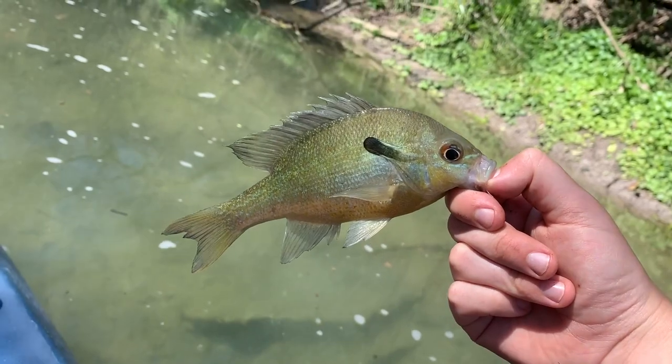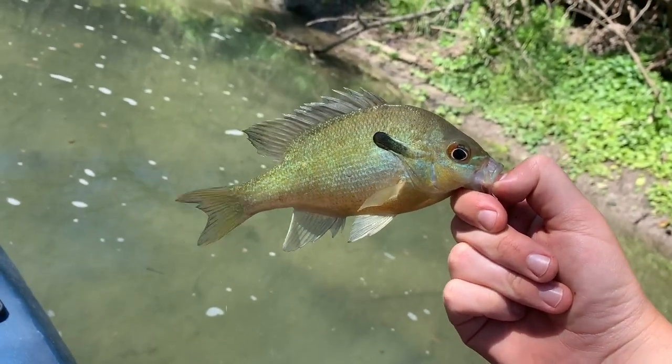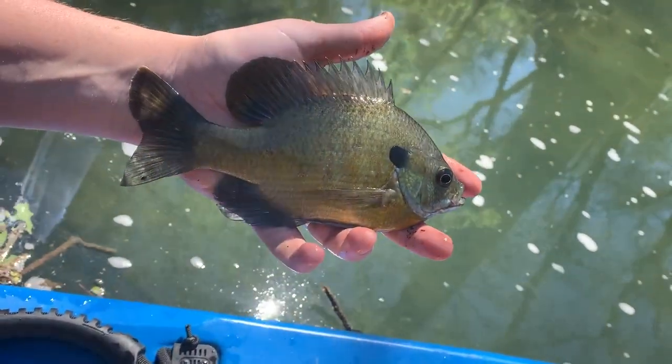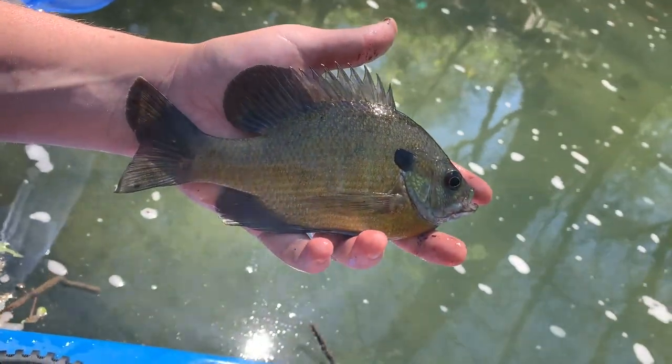Just caught my first little sunfish, so I'm adding it to the stringer. Hopefully I get a few more so we can have some dinner. Just caught a pretty decent-sized bluegill, so I'm about to add him to the stringer — we've got two fish to eat now.